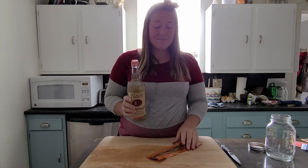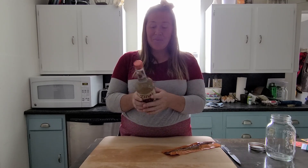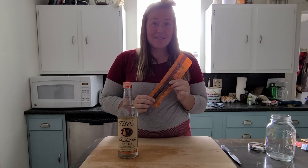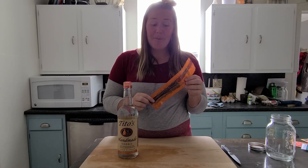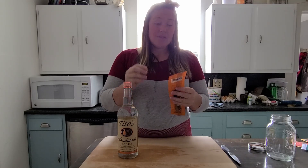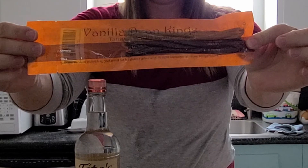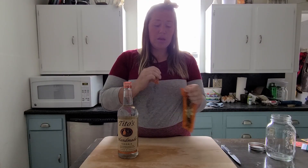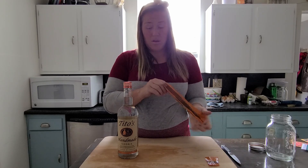We have vodka and vanilla beans — pretty simple. This is 80 proof. My vanilla beans I ordered off Amazon; they've been the cheapest place I can find them and also good quality. These are Tahitian vanilla beans and I will link it below on where to buy them to make your own vanilla extract.